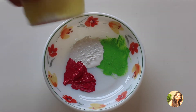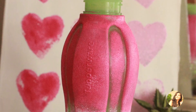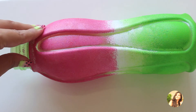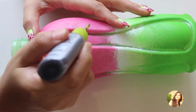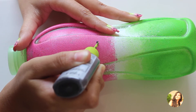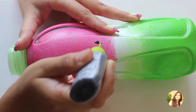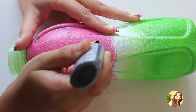Repeat the same process with pink acrylic paint. Make sure that half of the bottle has the pink color — dab the paint on the bottle and let it dry. Next, make some seeds with the black 3D outliner for the watermelon. I love how cute these seeds look on the pink portion.